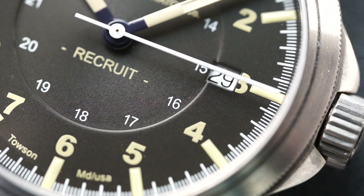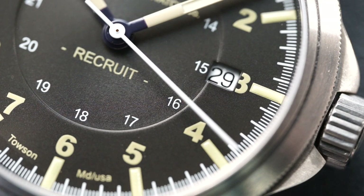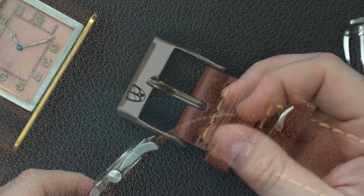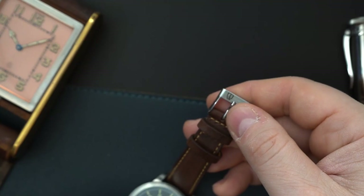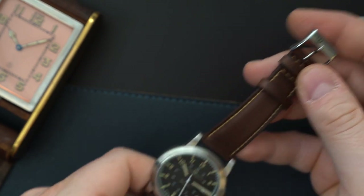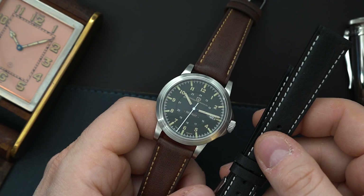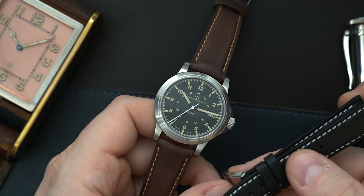You have a flat sapphire crystal with AR coating, and also a flat sapphire crystal on the case back. The strap is a brown leather strap handmade in Italy — very, very high quality. There's a signed buckle with a little black enamel in it, which looks really good. There's also a black strap included that gets the exact same treatment — made in Italy with the exact same buckle.